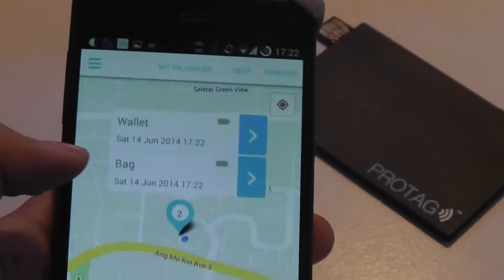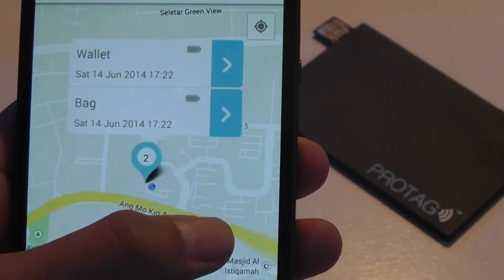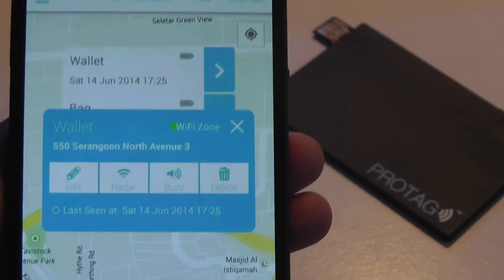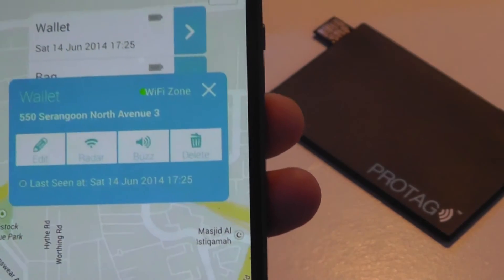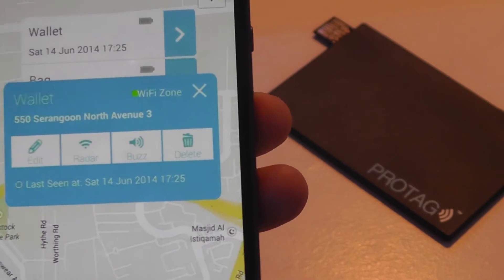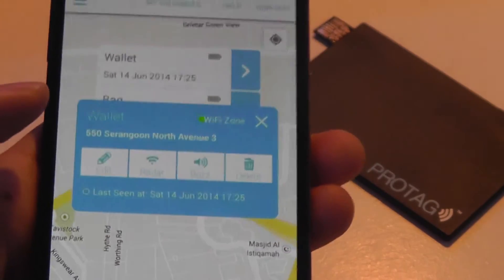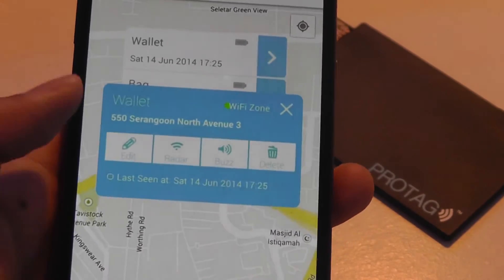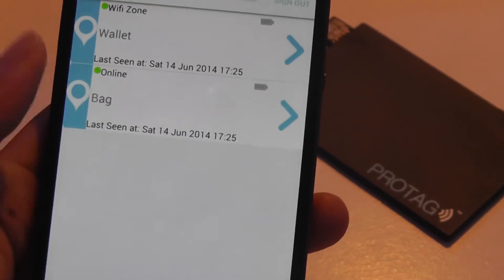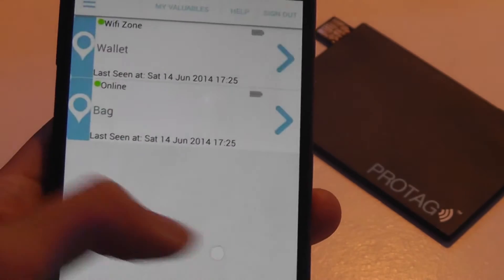There's a battery status indicator showing how much charge is left. The app shows you where your valuables are and you can sign out of your account. Tapping on a specific ProTag lets you change the profile name, purpose, and radar range — so if it disconnects from Bluetooth or leaves a set range, it will buzz or send a notification that your bag may be lost. You can also delete the tag or view a list showing when it was last seen and whether it's online, connected, or in a Wi-Fi zone.